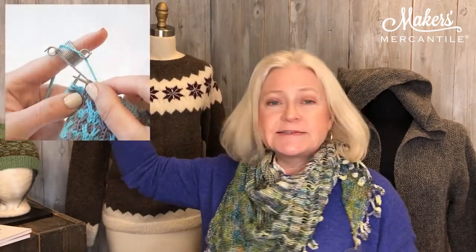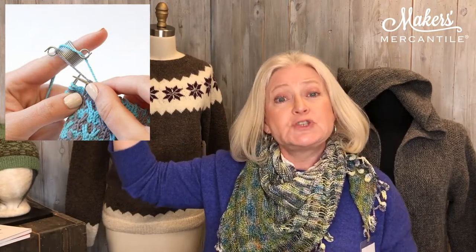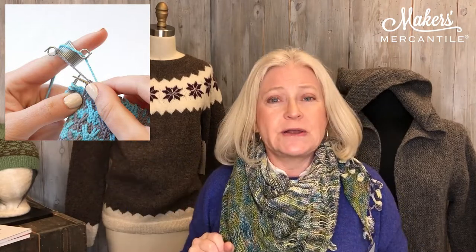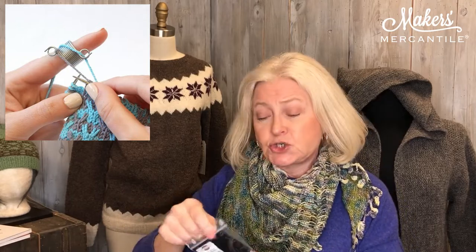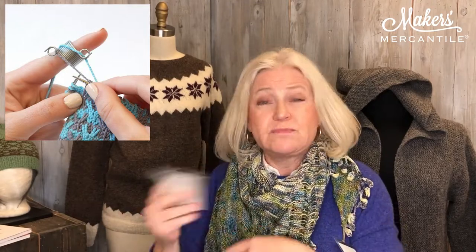Now, if you have trouble carrying yarn in two different hands or two different colors, or you carry it in one hand and can't keep the tension very even, Addi makes this cute little thing called the Knitting Thimble Finger Ring. Kyle's going to put a picture up here for us to look at. This is going to help you keep two strands of yarn separated on one hand while you're knitting. If you want to give this little gadget a try, it's not very expensive and it may save you a lot of time if you have uneven tension when doing color work or Fair Isle.